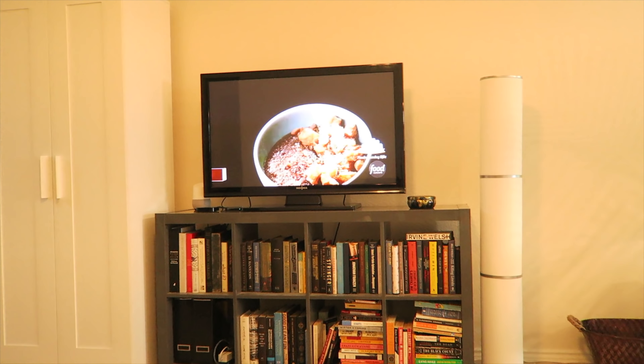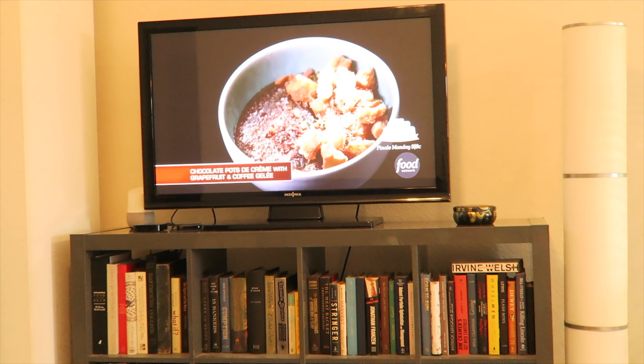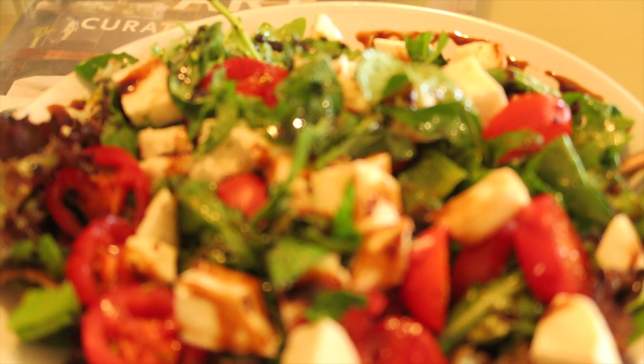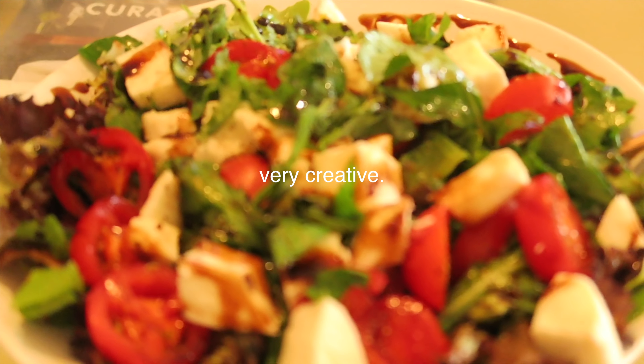On Chopped, a contestant has a chocolate butter creme with a little bit of grapefruit and coffee gelee on top, with steamed brown croutons tossed with sugar, rosemary, and grapefruit zest. This is very creative.